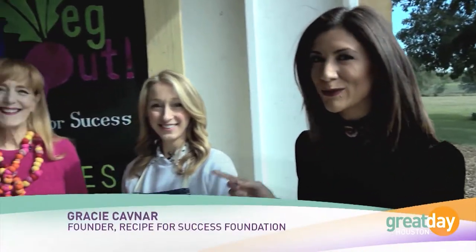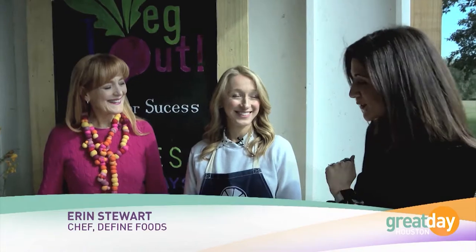December is a lot of two things: gifts and calories. So how do you stay healthy during a month of temptation? We have some awesome tips, and I'm here with Gracie Kavanagh with Recipe for Success and Chef Erin Stewart with Define Foods. They're going to show us how to make really delicious recipes and still feel like we're in the holiday spirit — and feel good about ourselves.